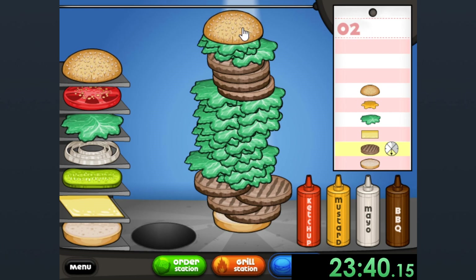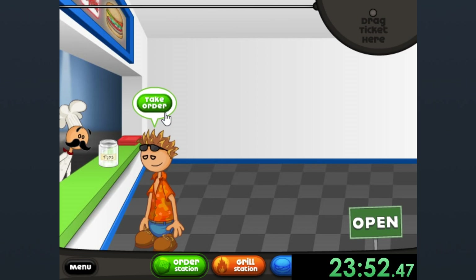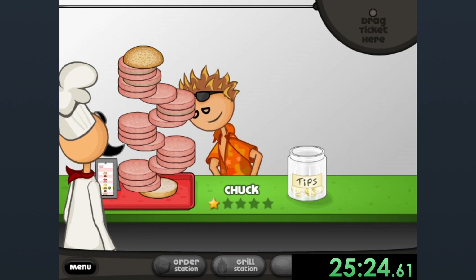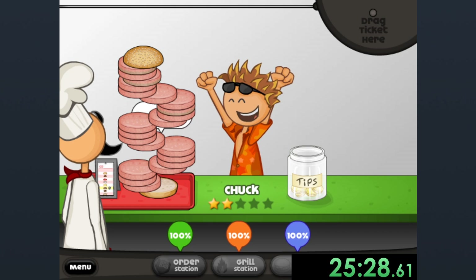Now I call this one gravity isn't real. And I'm glad that Penny doesn't believe in gravity either. Gravity is a fake thing made up by scientists. Now I called this burger gravity isn't real number two, because if gravity isn't real number one is so good, why would there not be a gravity isn't real number two?